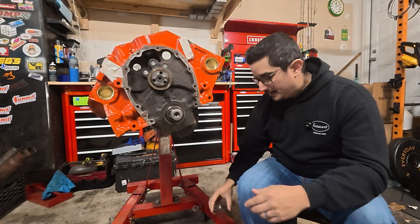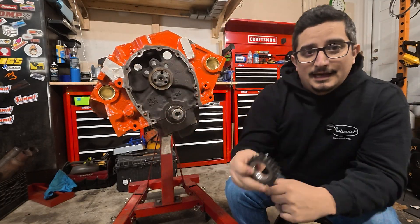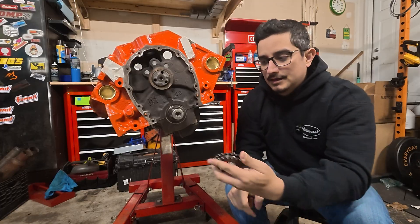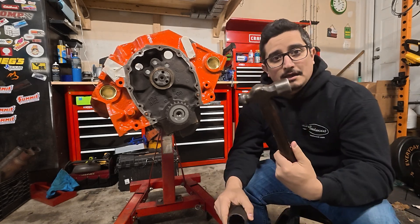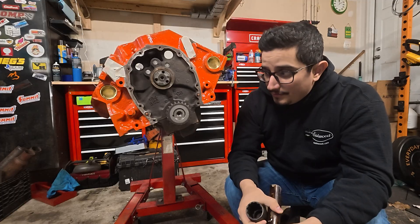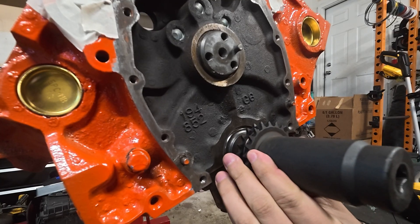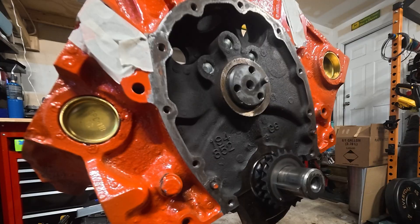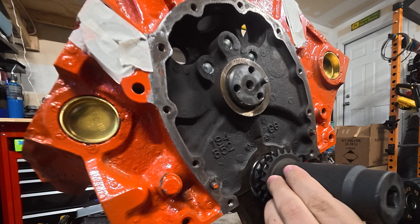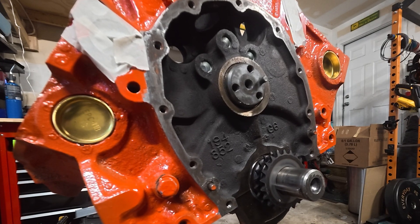To put this in, there are two sides to the timing gear: there's a beveled side that goes towards the engine, and the flat side faces out. Get it sitting on there, then all you need is a big socket and a medium-weight hammer. Drive it all the way down until it stops on the crank. You'll hear an audible change — from a dull thud to a sharp ping — and that means you're done.